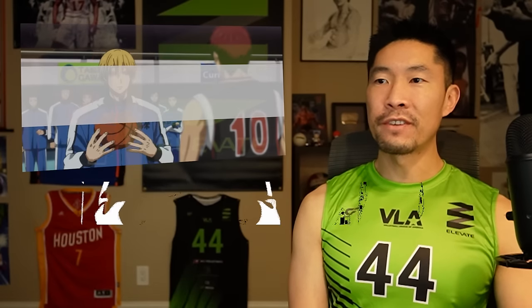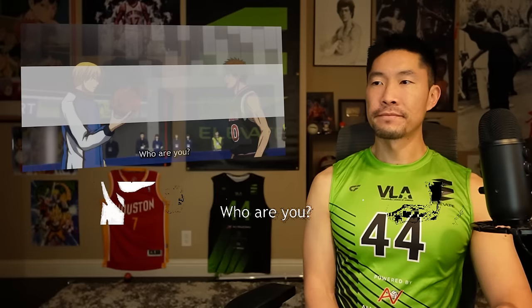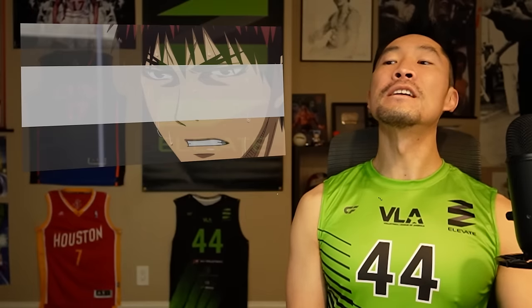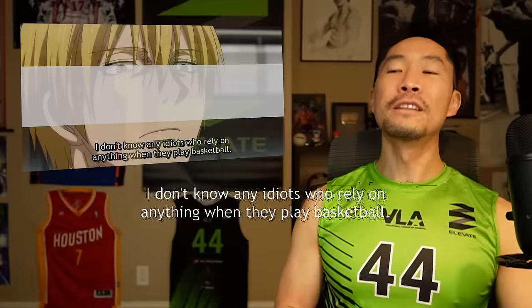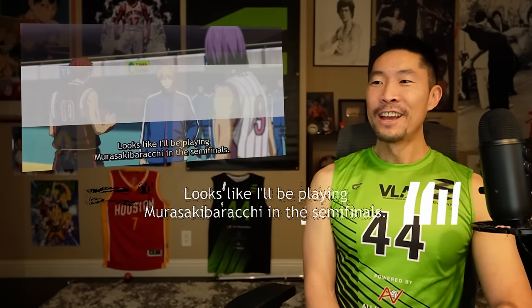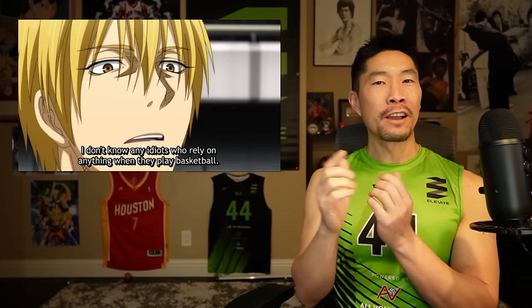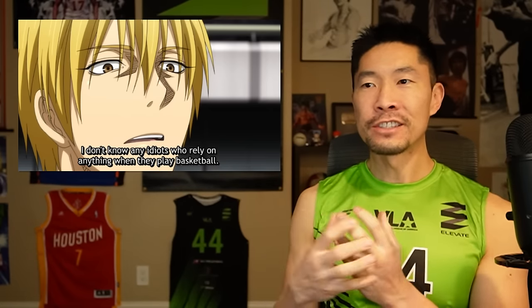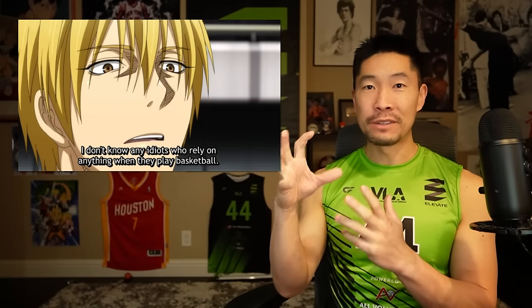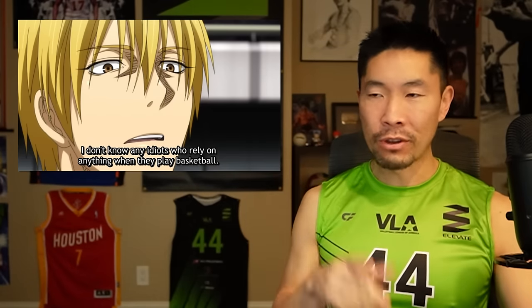Kiyoshi is going to give Kagami some advice. Sometimes playing with more fun and joy helps you relax, which helps you get into the zone. Maybe he's trying to get under Kagami's skin — saying this is not the Kagami I know. For me, the way I get into the zone is when someone on the other side pisses me off — they talk trash or my teammate knows the right words to get under my skin. I wonder if Kiyoshi is trying to do that here.